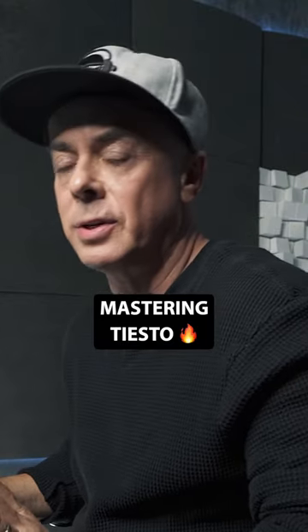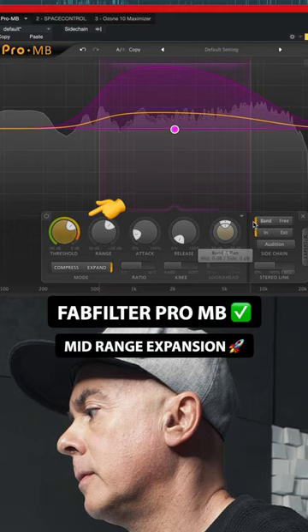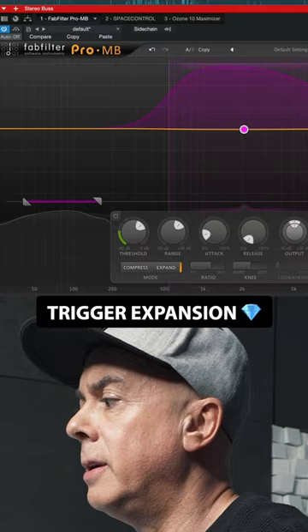I'm going to master this track from scratch with only three plugins. First, Fat Filter Pro MB for mid-range expansion. In free mode, I pick the bottom end as a trigger and apply it to the mid-band.